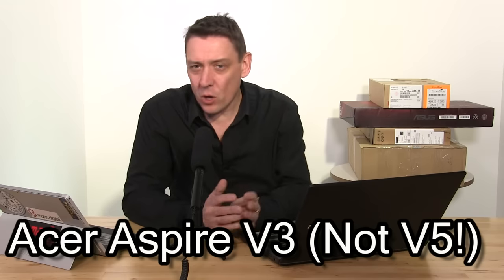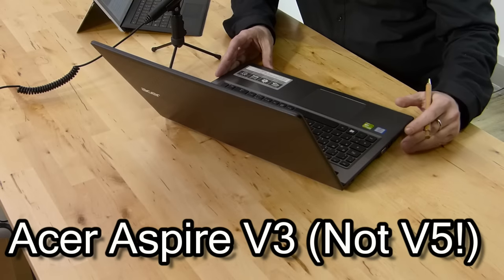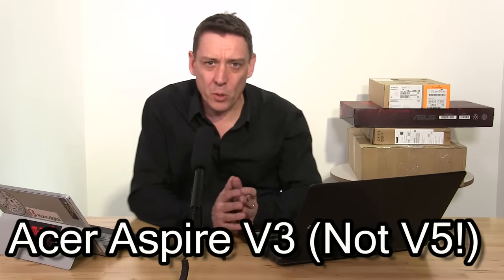You're back with Notebook Check tech reviews and we've got the Acer Aspire V5 multimedia device here. We've got about three or four devices behind us — one or two unknown — that we need to get through in the next 48 hours, so stay tuned, like and subscribe and you'll get notifications when those reviews go up.